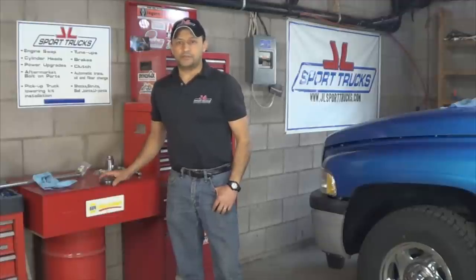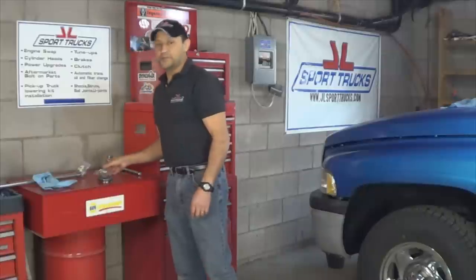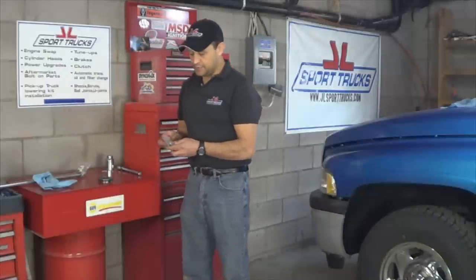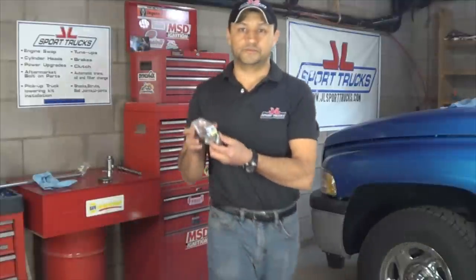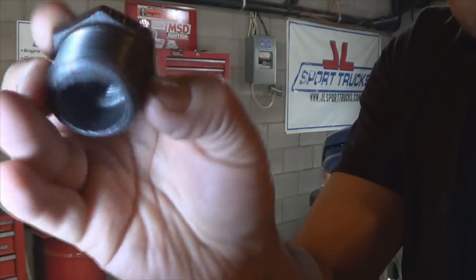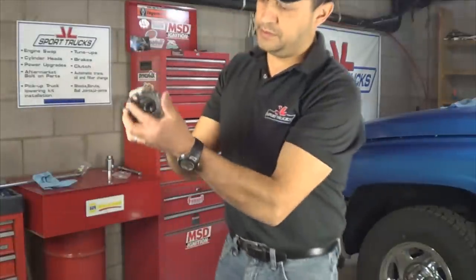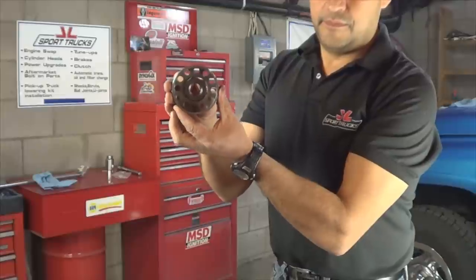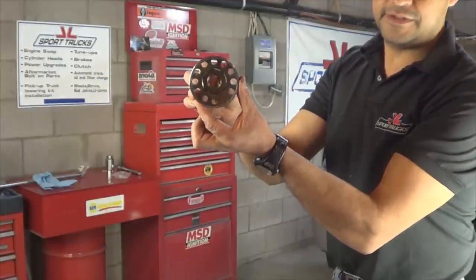After looking all over at the hardware store to find the supplies that would make it perfect to build a tool to turn the threaded adjusters on this differential, I found my perfect supplies. One of them is this one-by-half hex bushing. This bushing fits perfect — perfect fit.